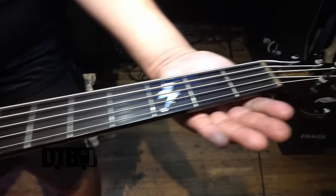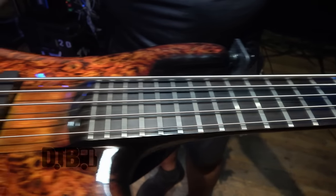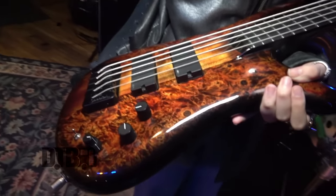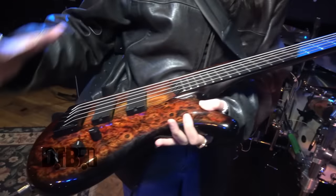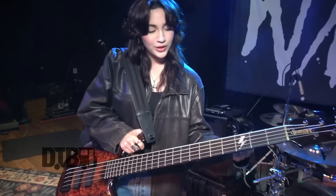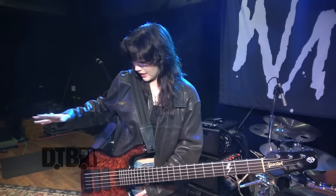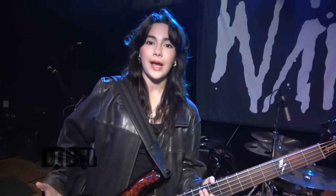This is my bass. This is a custom USA bass — it's an NS5XL. I am a Spector artist. I designed this bass with them, everything from the wood and the material, the color, everything. Every step we did together, down to the inlays, which is our logo. We did special wood in the back — I think it's redwood — to make the bass lighter, because most of their basses are extremely heavy.